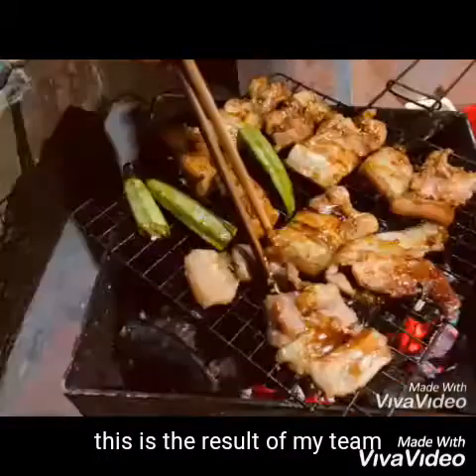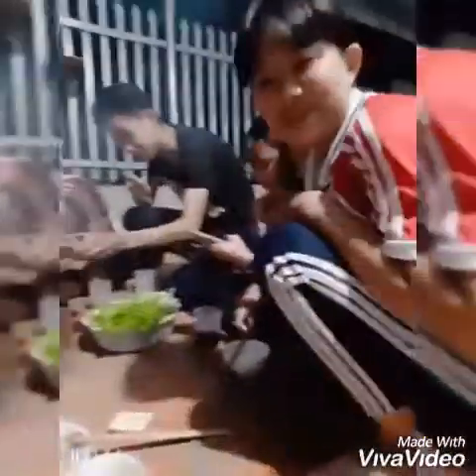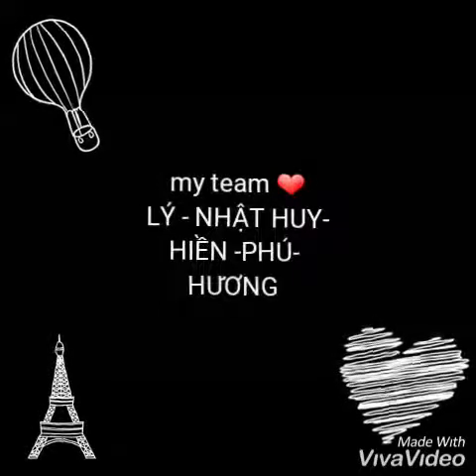This is the research of my team. Thank you for watching.